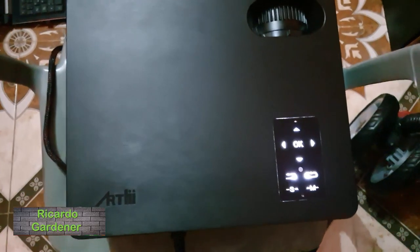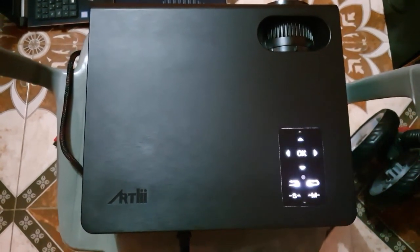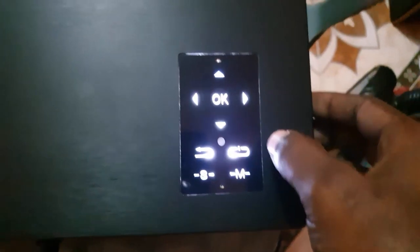This is an issue with the Artly Energon One. As you can see, once it's powered and the power switch at the back is turned on, the light is just blinking like this and it doesn't come on. Even if you press the power button while it's blinking, it will not come on.